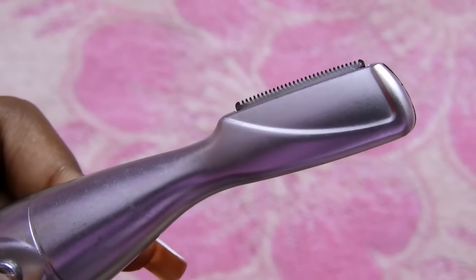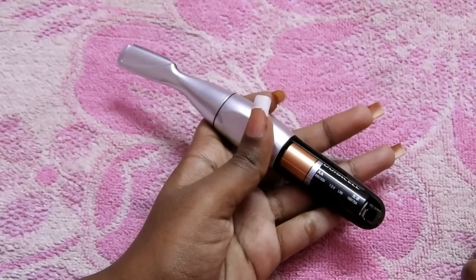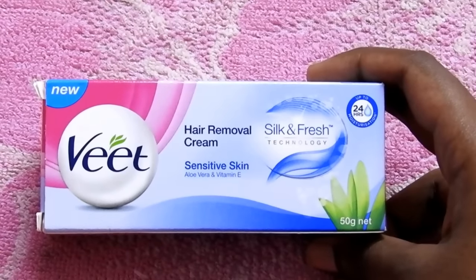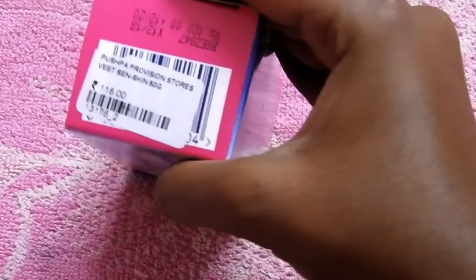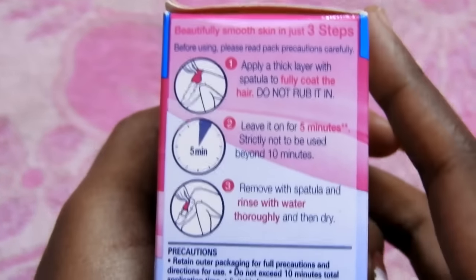This is the Veet hair removal cream in the sensitive variant. I bought the sensitive variant because I am using it after a very long time — previously I was using the normal skin variant in the pink color. The package has information on how to use it, patch test procedure, and manufacturing information.